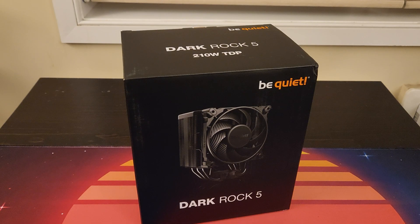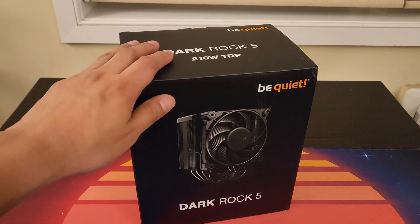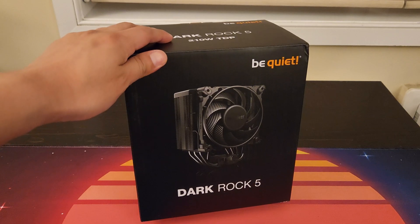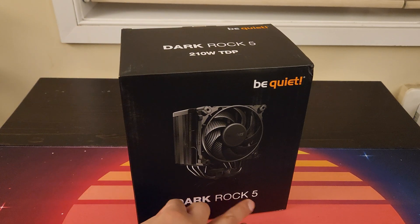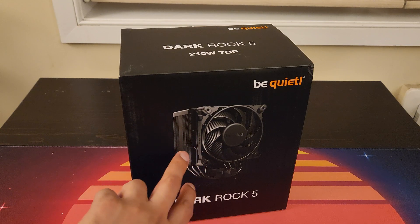Hey everyone, got another review here — not motherboard-based this time. We do have the Be Quiet Dark Rock 5 CPU cooler. There is also a Dark Rock Pro 5, so don't get that confused with this one.